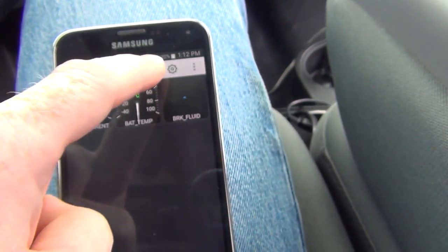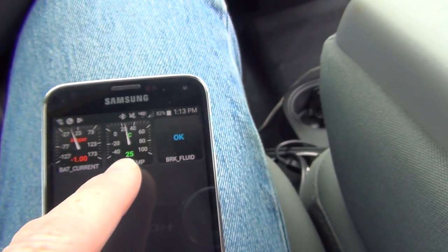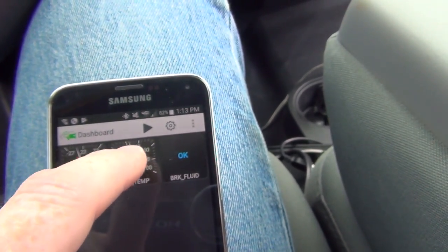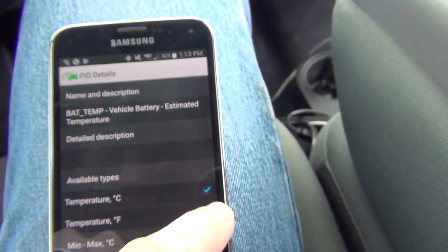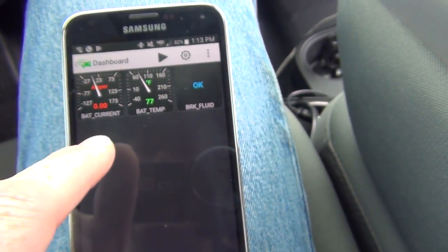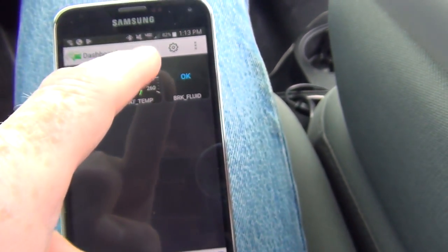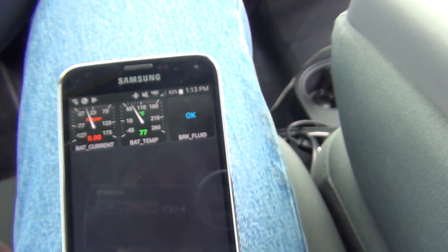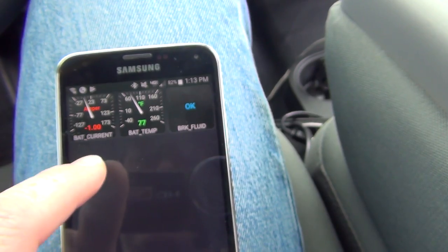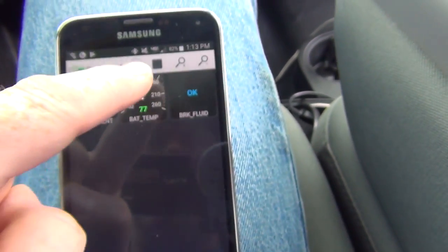So if you're towing stuff, then hit live. Brake fluid is okay. Battery temp — of course it's in Celsius. I told it to do it in Fahrenheit, but it seems to keep wanting to default, which isn't too hard to change. Take a look at this one — hit play. There we go: battery temp is estimated at 77, the amperage, and brake fluid is okay. So I can hit stop.